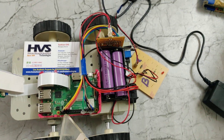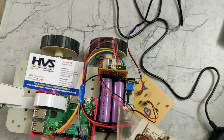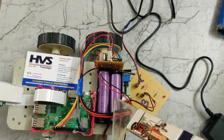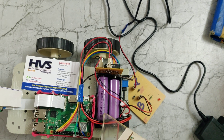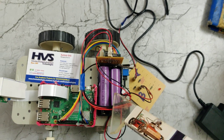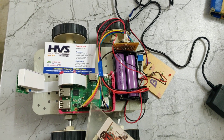We have interfaced this L293D motor driver through the GPIO pins 5, 6, 9, and 13 of our Raspberry Pi 3B+ model. We are getting power supply through this lithium-ion battery pack. We are using two lithium-ion batteries, each of 2500 mAh and 3.7 volts. These two are connected in series, so we get 7.4 volts maximum.